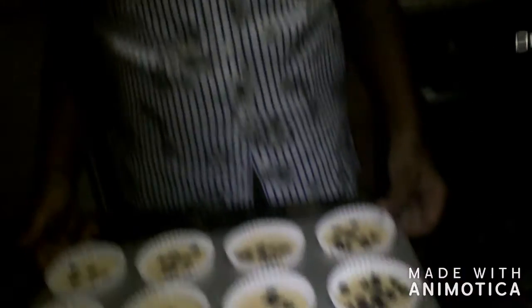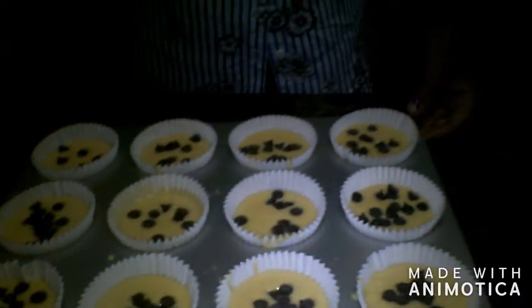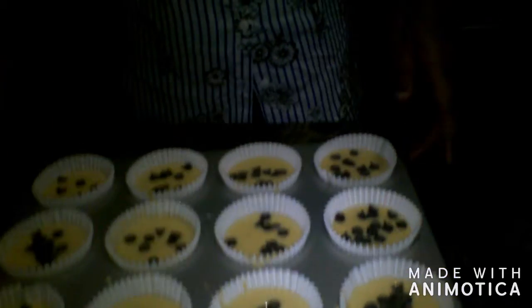Now we're going to put it in our oven at 180 degrees Celsius. We're also going to leave our cupcakes to bake for 20 to 25 minutes. So let's do that.